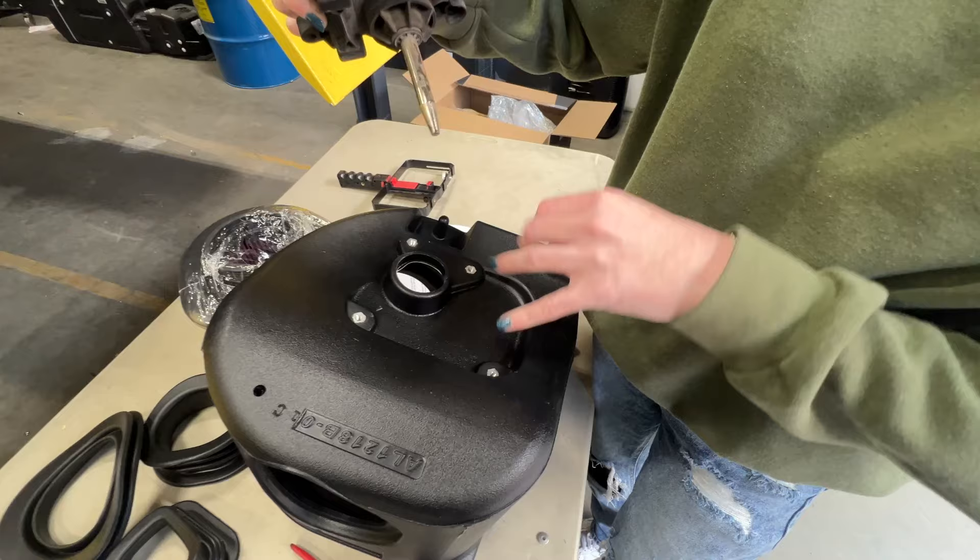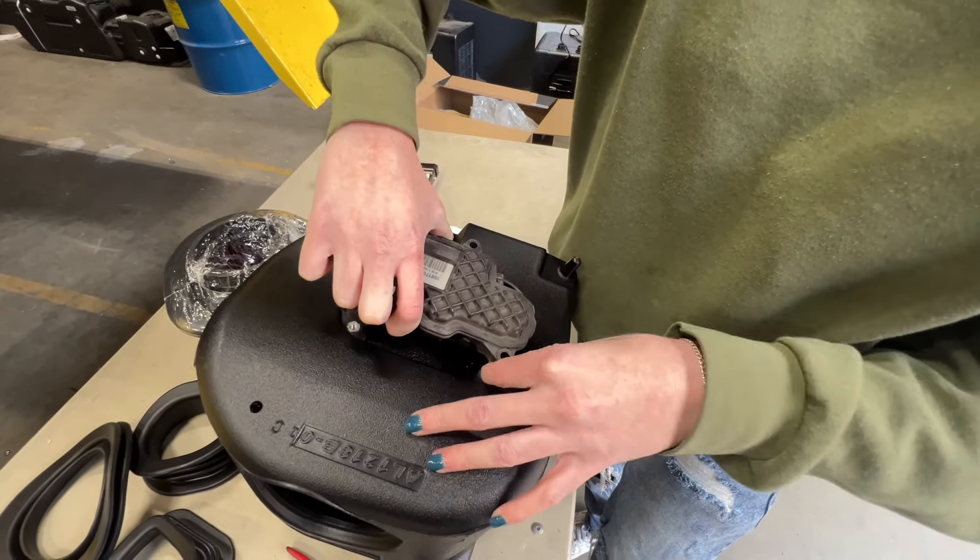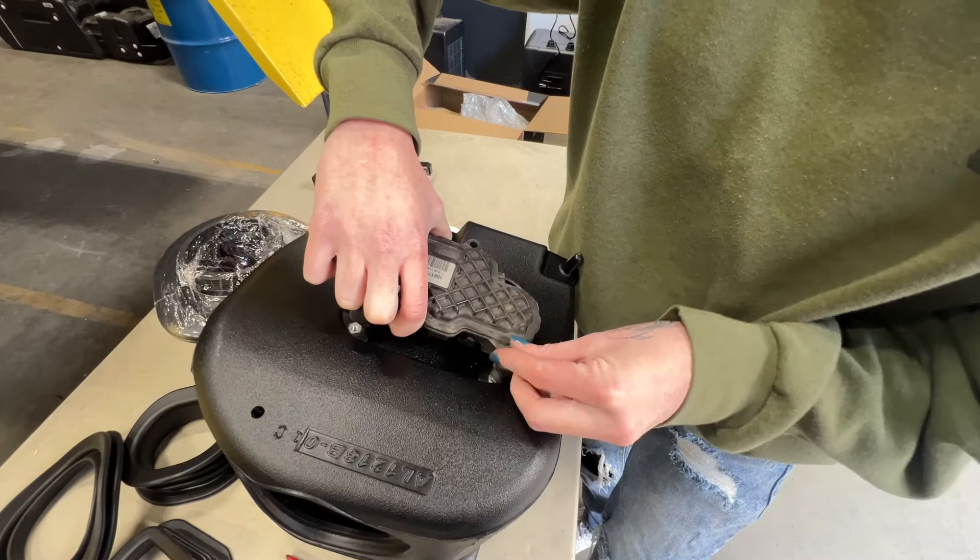When installing the active air motor onto the S&B airbox, you're going to first install a spacer, then the motor, then a washer, and a screw.